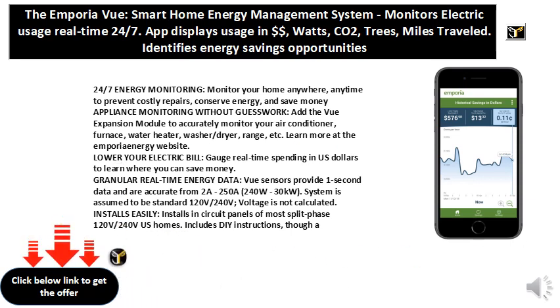Granular real-time energy data — VU Sensors provide 1-second data and are accurate from 2A to 250A, 240W to 30kW.